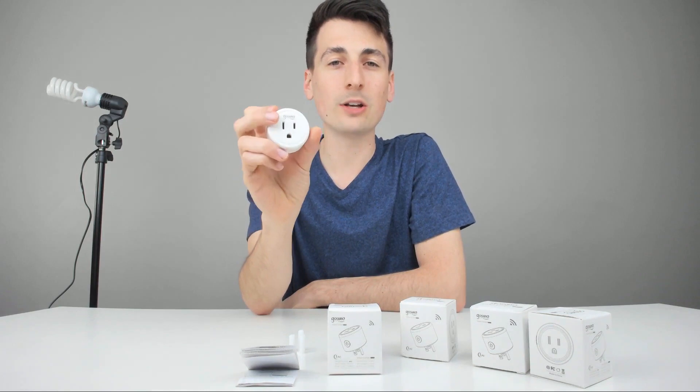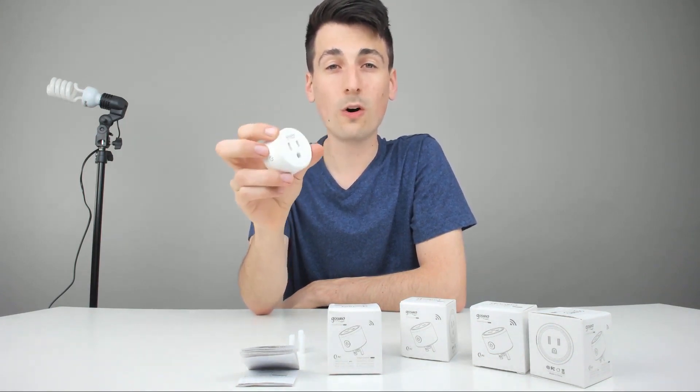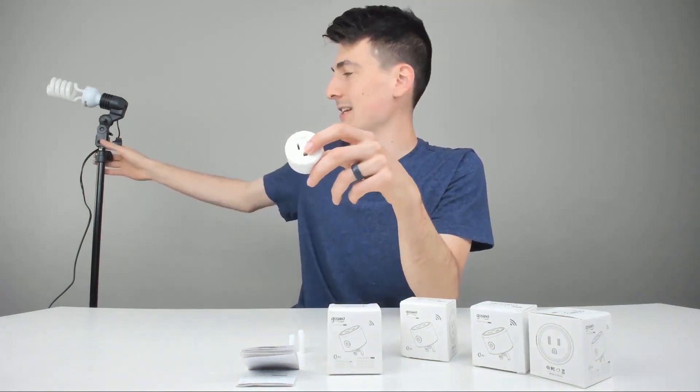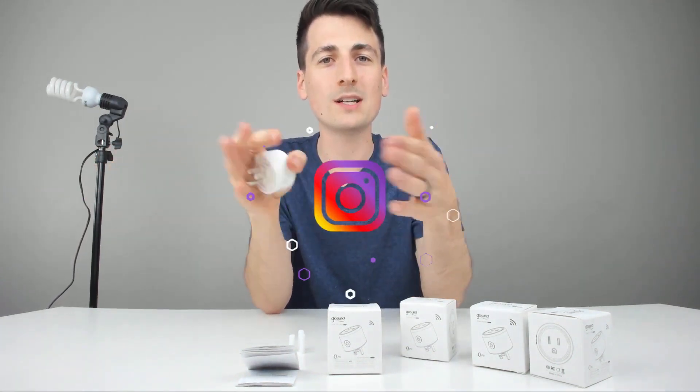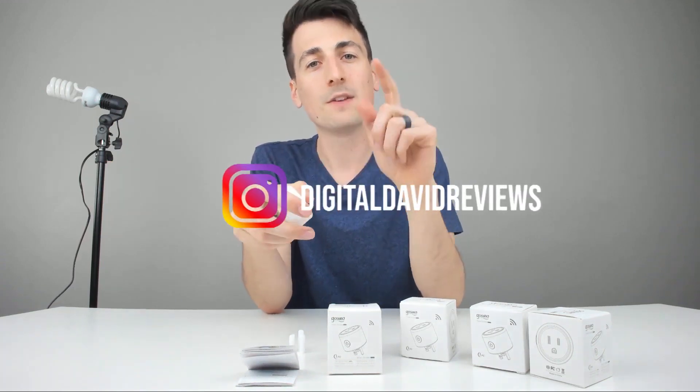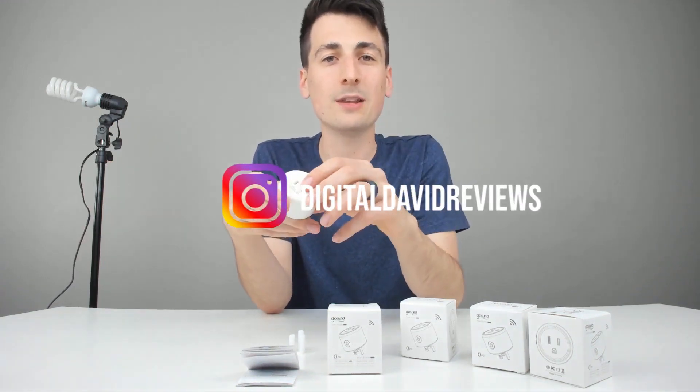Now the next step is to find which outlet you want to plug this into in your wall. We're going to attach this lamp to it for this video so you guys can see when we turn it on and off. Go to your smartphone right now — doesn't matter, iOS or Android — search for the SmartLife app, download that app, and I'll see you in the next part of this video.